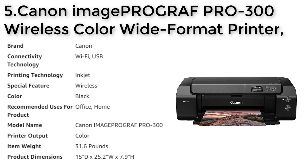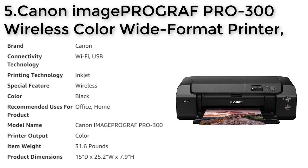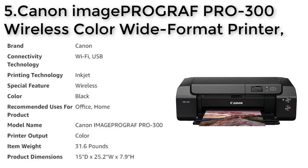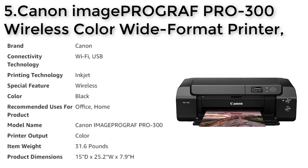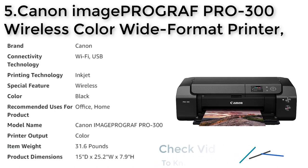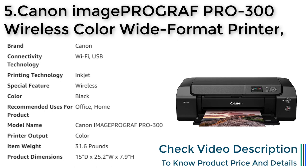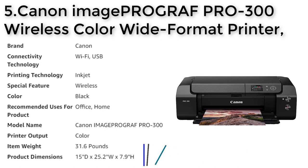With a 9-color plus chroma optimizer ink system, you can achieve stunning color accuracy and vivid images. The printer features a 3.0-inch color LCD monitor that allows you to easily check ink levels, printer status, and other settings. The PRO-300 offers Wi-Fi connectivity for wireless printing, making it easy to print from your mobile device. The nozzle recovery system and skew correction features ensure ultimate productivity and ease of use.